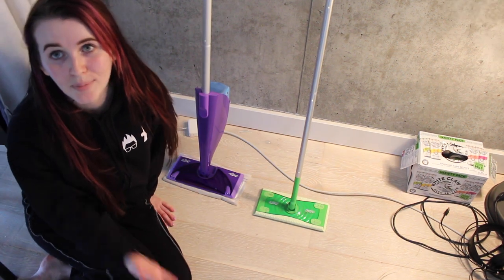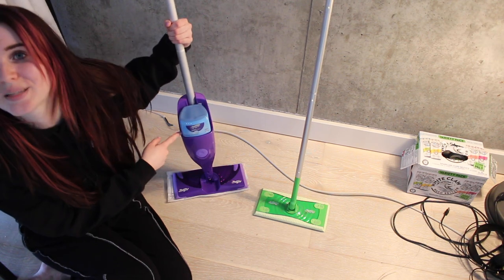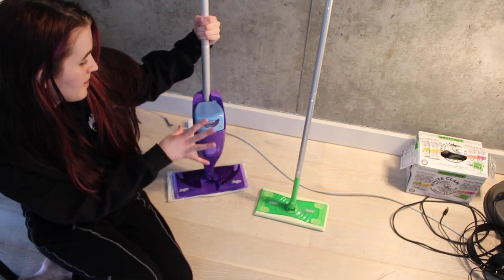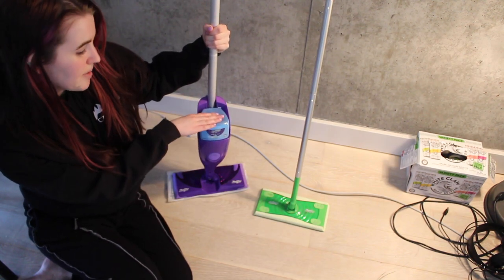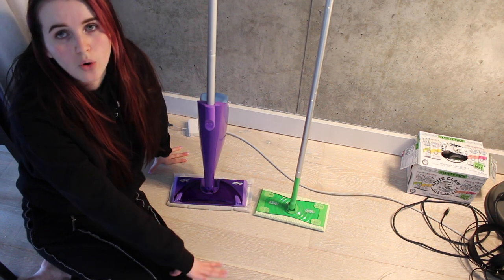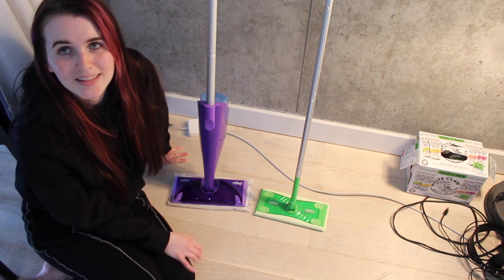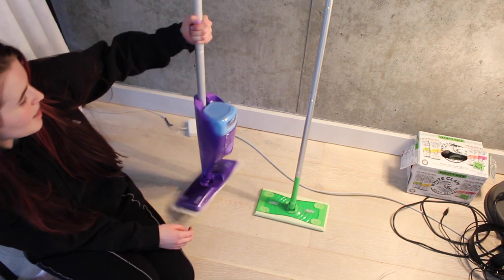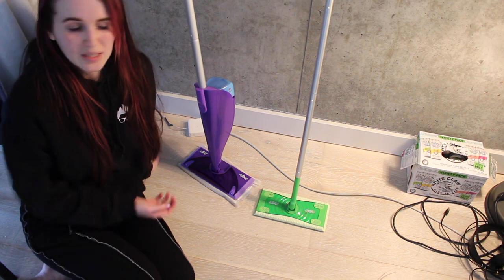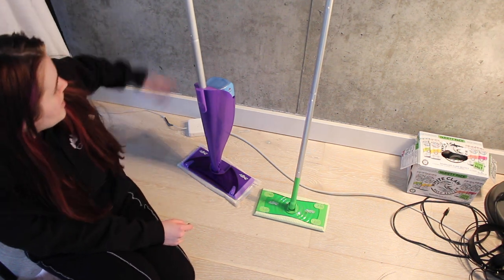And of course the biggest difference with the Swiffer WetJet — the reason why I'm in love with it and want to marry it — is this bad boy. It's basically a liquid cleaning fluid cartridge and you just plop it in the back here and press the button at the top and it sprays out all of the cleaning fluid, so you have full control of what you're cleaning, which I'm obsessed with. This is really what adults get excited about. You can decide what scent you want — this one is the Dawn scent, but there's lavender, orange, and specific ones for wood. Also, all Swiffers are pet-friendly, so that's super cool.